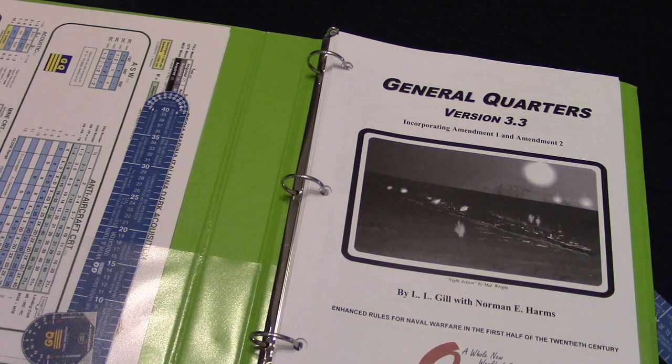Hey everyone, welcome back to the table. I thought what I would do today is go a little bit over General Quarters 3. There's been a couple folks that have asked me my opinion on the game, so maybe not quite a review, but definitely want to share some thoughts and ideas on it and maybe explain a little bit how some of the mechanics work.